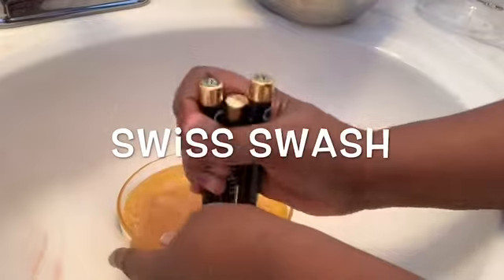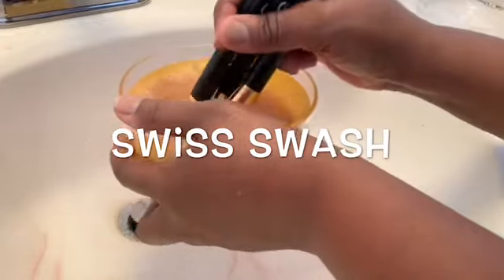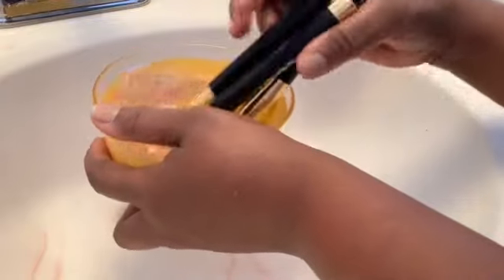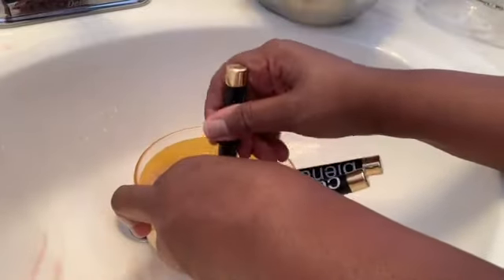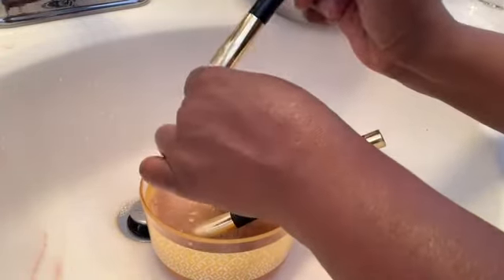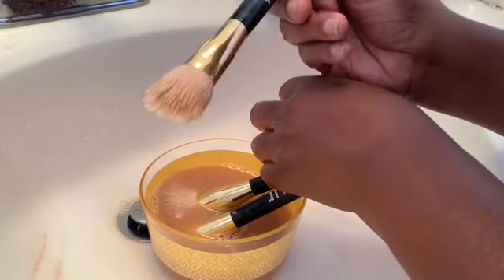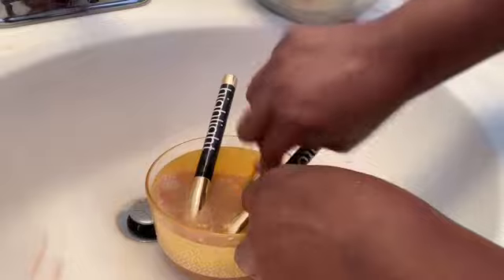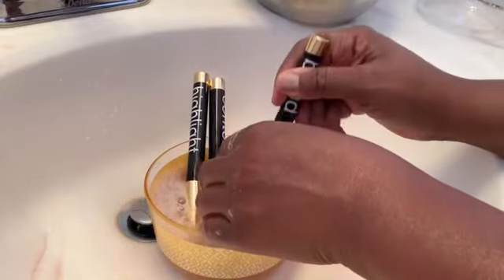I immerse these brushes in the water and swish them back and forth. Look how nasty and dirty this water is turning - oh my goodness! You have to clean your brushes and keep them clean. Your brushes hold a lot of bacteria and germs, so you always want to make sure you keep them clean. They are looking so much better. You can gently squeeze your brushes, but do not squeeze them hard.